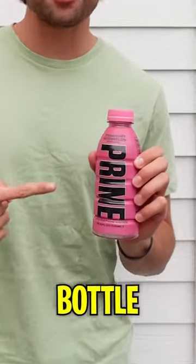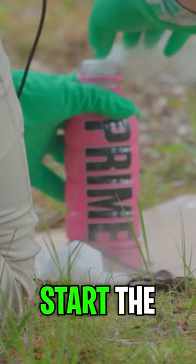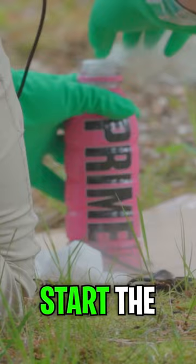I'm going to make this Prime bottle explode. First, I put dry ice in the Prime bottle to start the explosion, but the cap would not seal, so I had to put the Prime into a water bottle. Then I put more dry ice in and this happened. What else should I explode with dry ice?